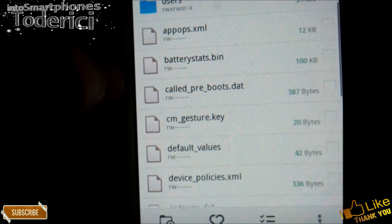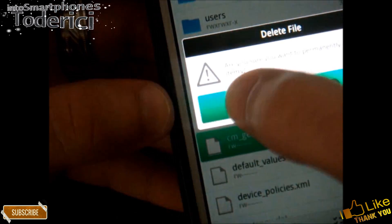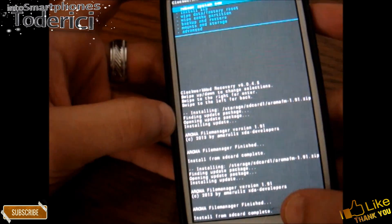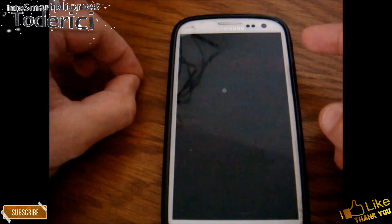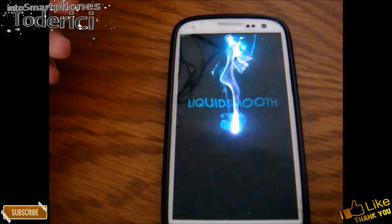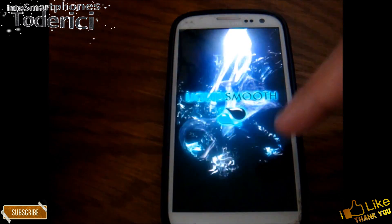If you have a password and not a pattern lock, you will see here CM password point key instead. Press on it and delete it — yes, okay. Now exit and reboot your phone. Select Reboot System Now. After you reboot, you will still see the password or pattern lock screen, but the phone is now unlocked. So if you had the password 1234, you can now put 0000 and it will work. Or if you had a pattern, you can put whatever pattern you want and it will work.